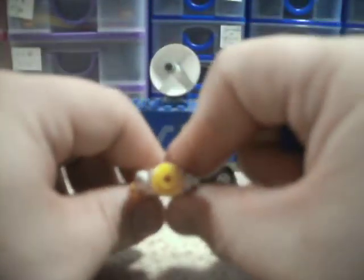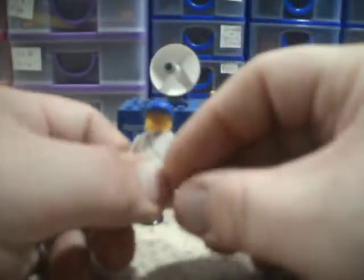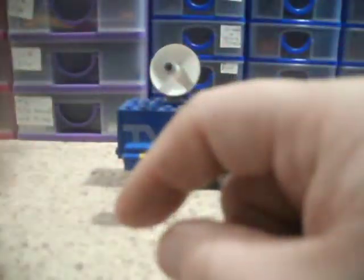He's got an open stud on his head, just a basic smiley face, and a baseball cap. Obviously there's no back printing. I'm going to keep him to one side, actually, because I'm going to change his legs.